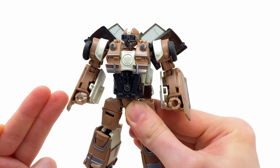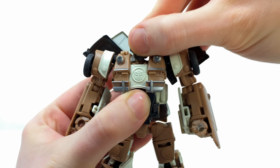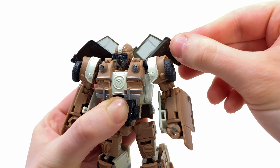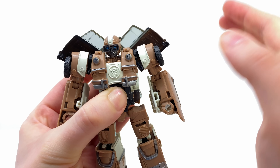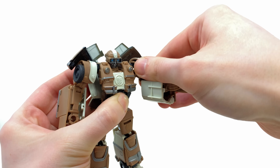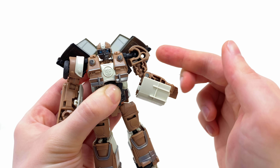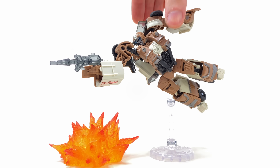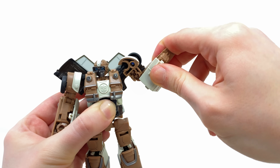Checking out his posability — surprisingly a lot better than I was expecting. The head is on a ball joint: it will look up, look down, and rotate side to side. The door wings are articulated — they can hinge down, hinge up, and move forwards and backwards, which is pretty helpful for getting this guy into more dynamic poses. The shoulders move forwards and outwards, and the main outwards range is packed into the transformation hinge joint, which is an absolute game changer, especially when he is wielding his Cybertronium blaster.